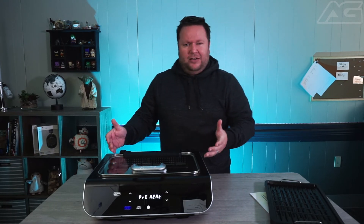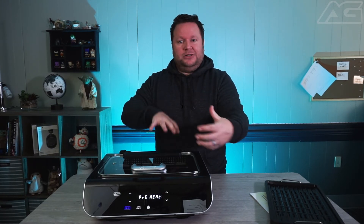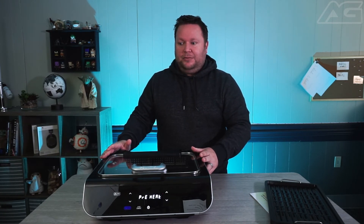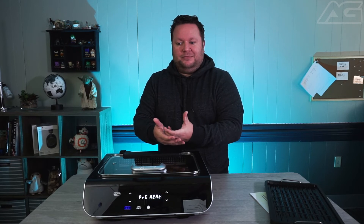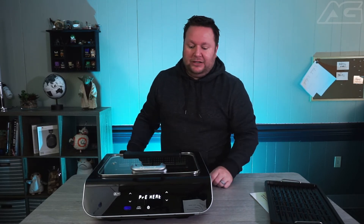This has what's called Fry Force technology, which basically gives you heat from all directions — it doesn't just come from the bottom. If you've ever used an air fryer, you know how nice that is, because you end up with a nice, evenly distributed cook so that your tater tots aren't soggy on the bottom and extra crispy on top.